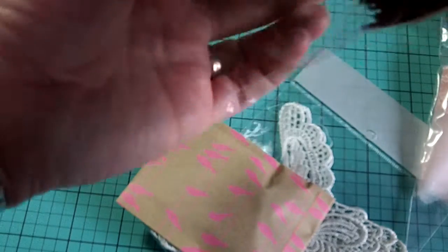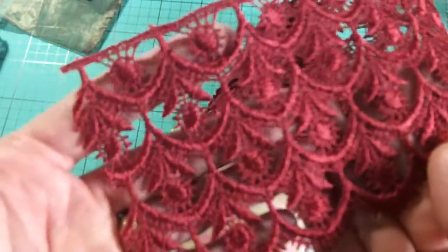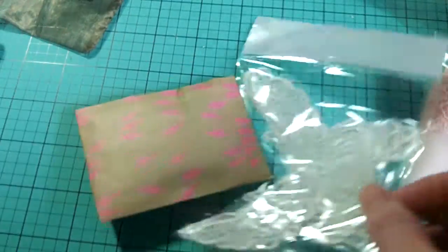And this is a burgundy lace. Really wide. Super gorgeous. You can cut it apart if you didn't want it to be so wide. Super pretty.